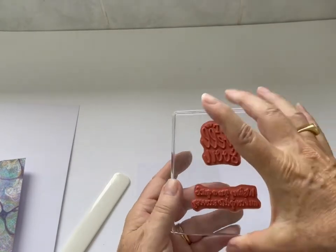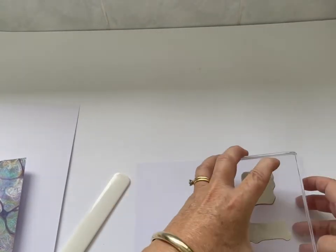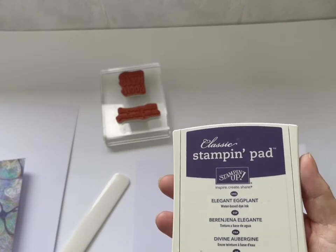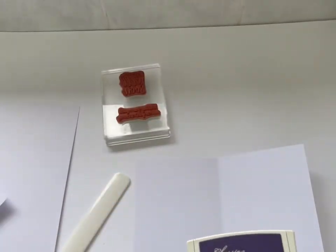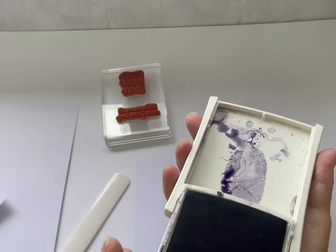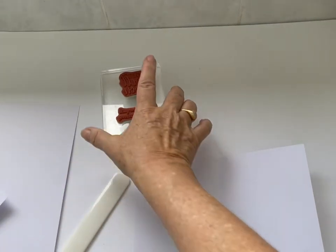This is a stamp set from Stampin' Up called Healing Hugs. It's a rubber stamp — I've mounted it on a clear acrylic block so that it can stamp in one go by using two different stamps but lining them up. This is Stampin' Up ink, it's a watercolor ink and the color is Elegant Eggplant. This is how the ink pad opens — you want to make sure it clicks.